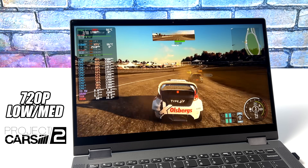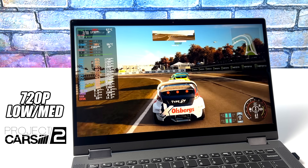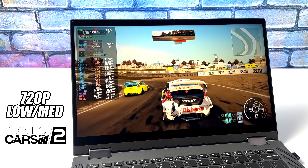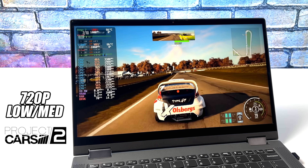Here's Project Cars 2, and this one's always been all over the place when it comes to APUs. On certain tracks we can get averages in the 80s, other tracks under 60, some tracks around 70. It's just one of those hit-or-miss games when it comes to integrated graphics.